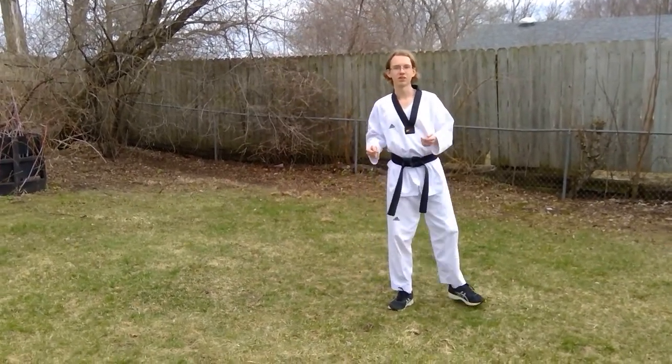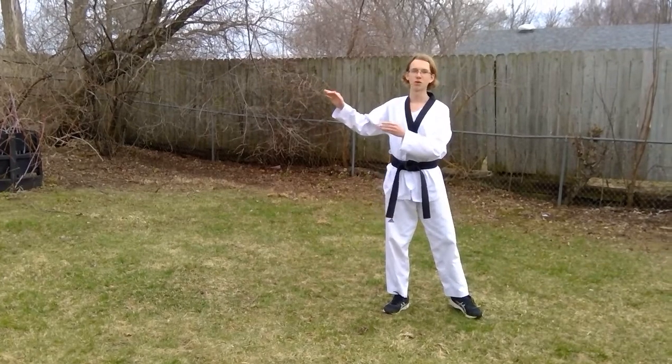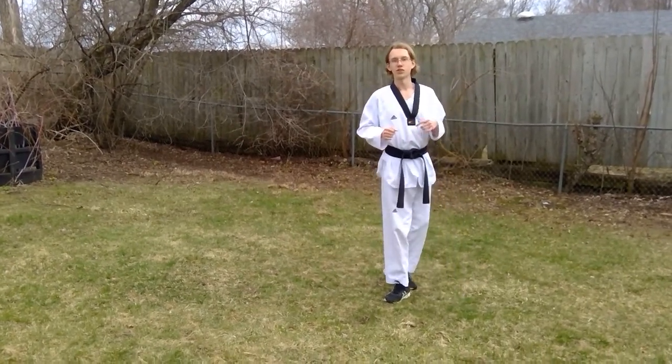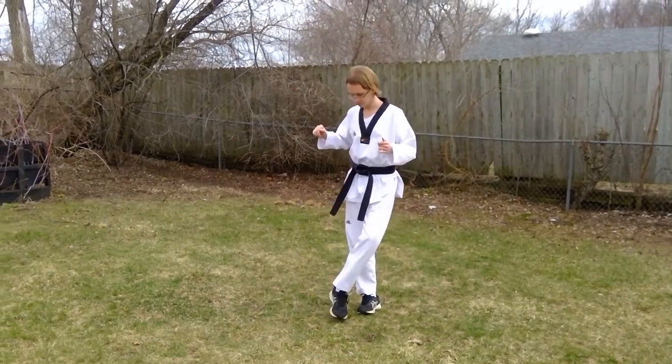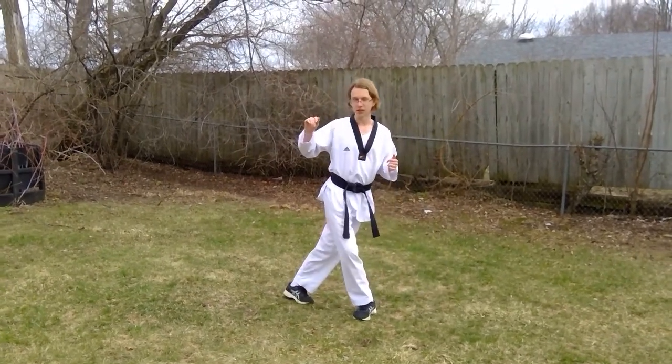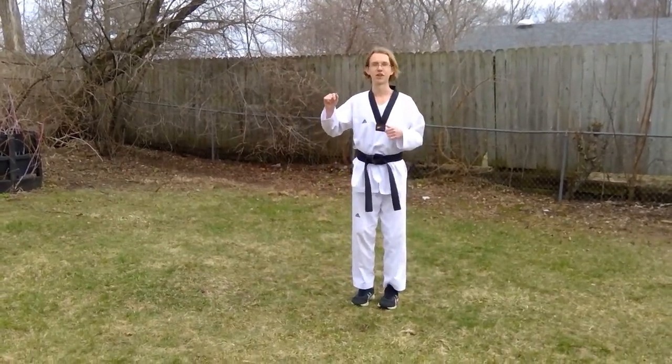You can try those out — try 10 one way, 10 the other way, or just doing it in place. Practice stepping in front and stepping behind, or just stepping up.